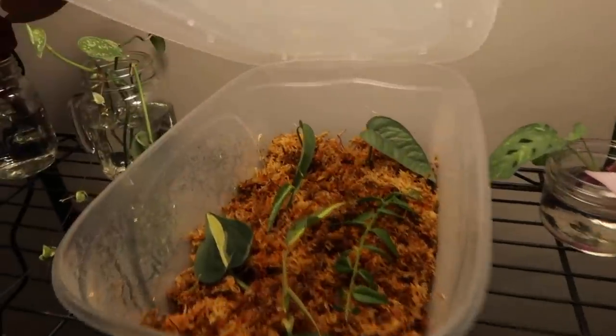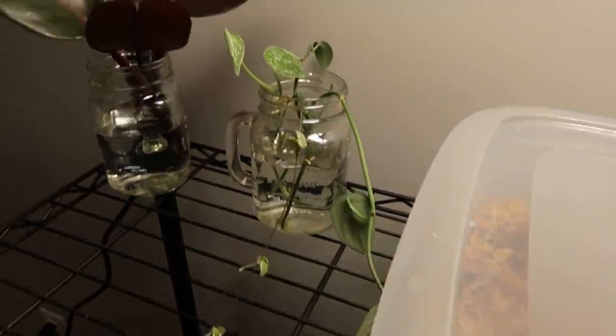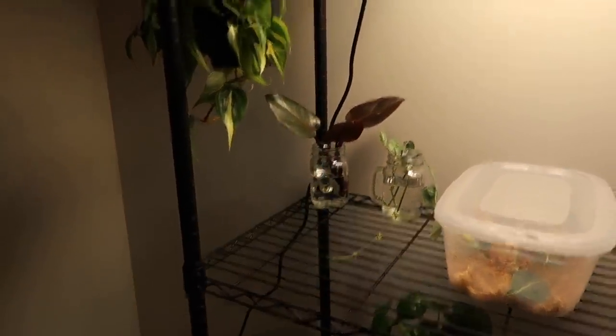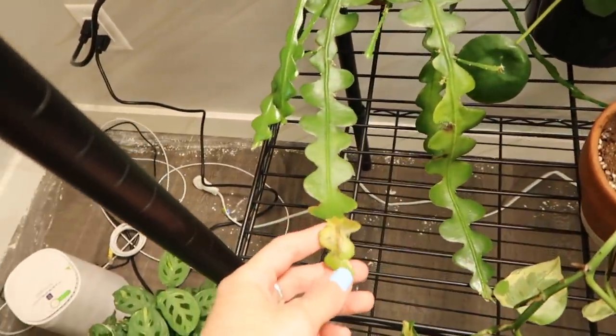I have my propagation box here — I just did this one a couple of days ago. It has some Cebu Blue, Hoya Bella, and Philodendron Silver Stripe. And these are cuttings I just took the other day as well: my Variegated String of Hearts, Scindapsus, Variegated Maranta, my Tradescantia. I have some Hoya here and Philodendron Pink Princess cuttings — I hope it's not going to be too much light for it. My Philodendron Silver Stripe, Rickrack — which I need to cut off, I totally neglected watering this.